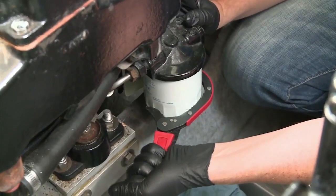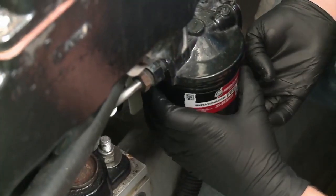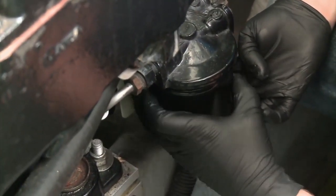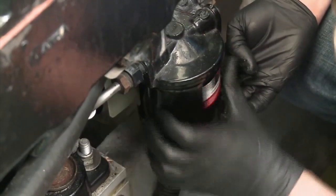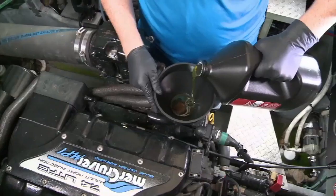Same process to remove the fuel filter, including the plastic bag tray. Then put the new one on with some oil on it as well, again tightening only by hand. Same as the filters, use OEM or high quality brand name marine oil.